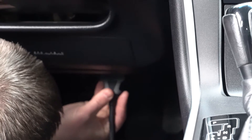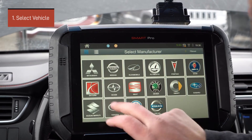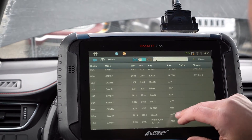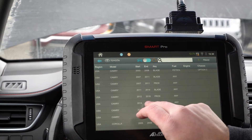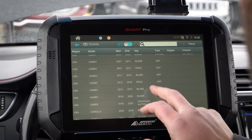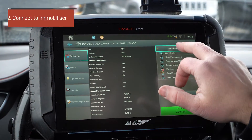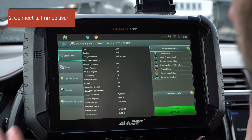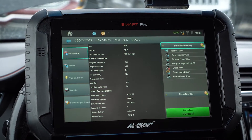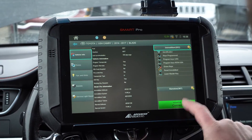We have the SmartPro connected to the OBD2 port and we are ready to get programming. We're going to go up here to vehicle selection, go down to Toyota, and then go to Camry 2017. Right here, 14 to 17, it shows blade — meaning it's a keyblade, not a prox or anything like that. It popped up some remotes, so we're going to want to go over to immobilizer. You always want to be looking on that MyKeys Pro app before you get to the vehicle — it gives you all the information. Now that we're here, we'll go ahead and hit the connect button.